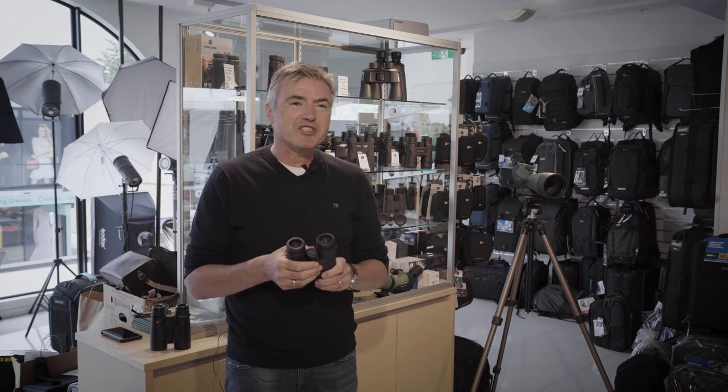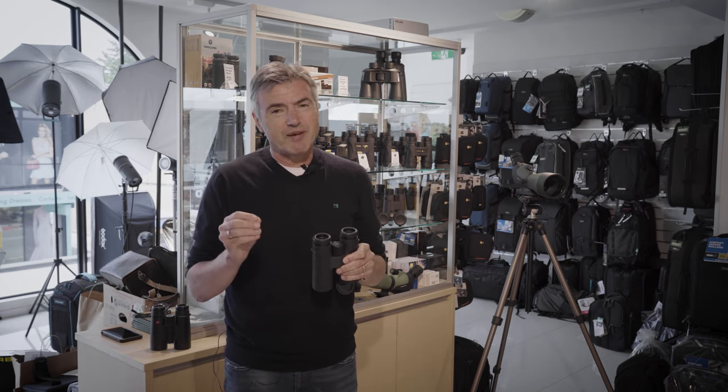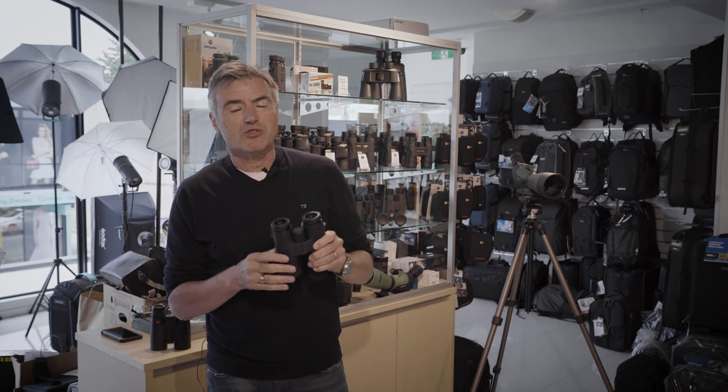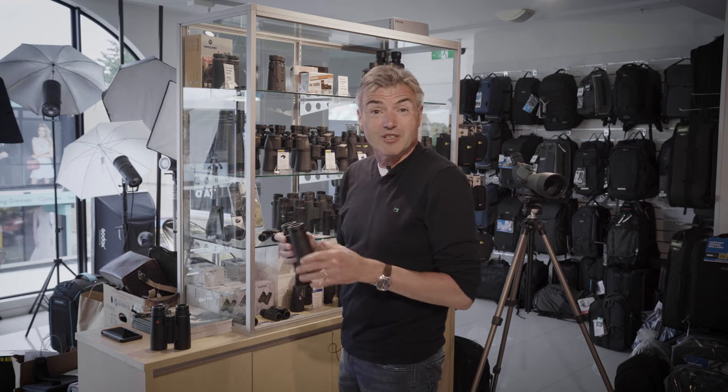Recently we've started doing Fuji binoculars. Fuji have historically made beautiful binoculars but weren't always available in New Zealand. We also have the new Fuji image-stabilised binoculars. Image stabilisation in binoculars is catching on now that the technology from camera lenses has matured. Canon and Fuji, and Nikon to a lesser degree, have image-stabilised binoculars. They tend to be a little bulkier, but the key benefit is that while you can normally hand-hold up to 10 times, with Fuji image-stabilised binoculars you can go to 14 times and still hand-hold them. They'll be in all the Photo Warehouse stores over Christmas.